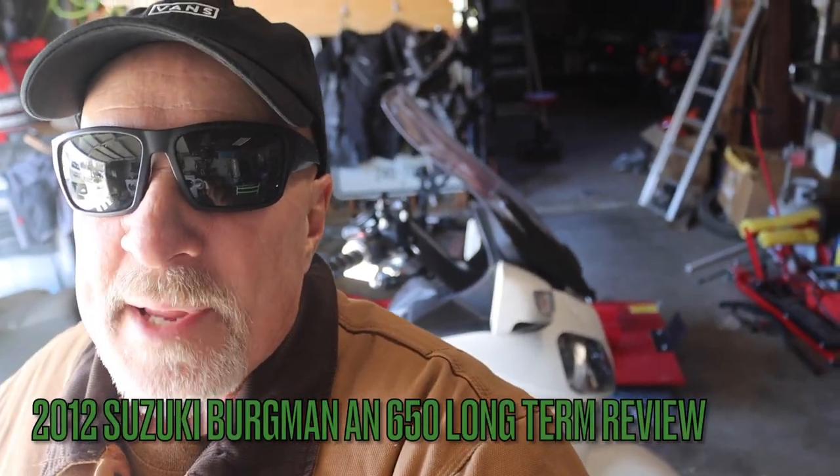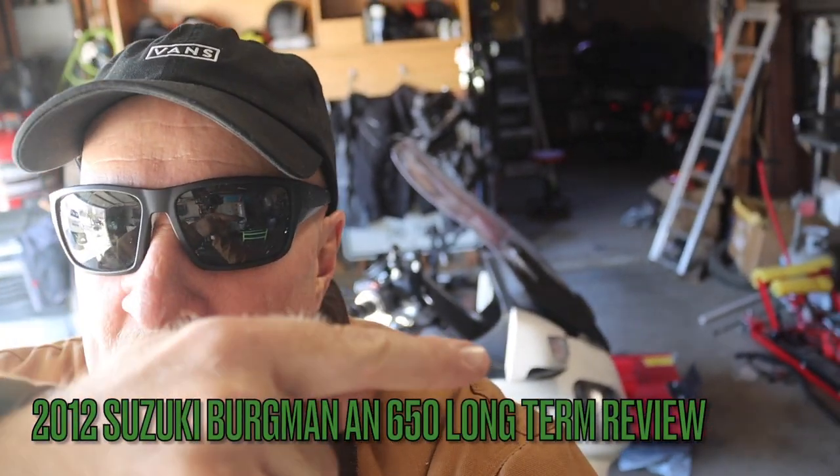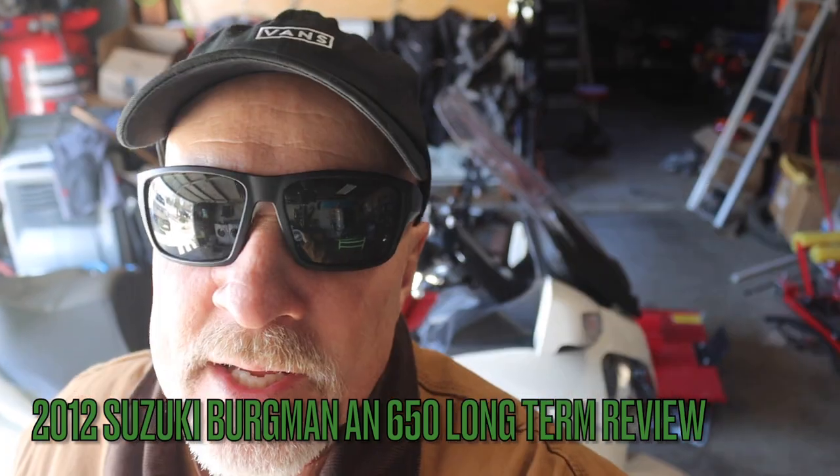Hi, this is Larry with Man Cave Mayhem. Behind me is my 2012 Suzuki Bergman Executive. It's a 650cc parallel twin — a sewing machine under a couch, basically. I want to do a long-term review of this bike and bring you guys along, kind of show you the features it has, the things I like, and the things I'm not so fond of, and we'll just go from there.